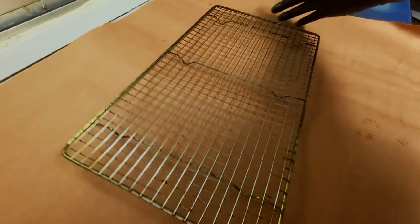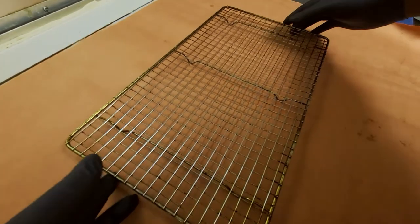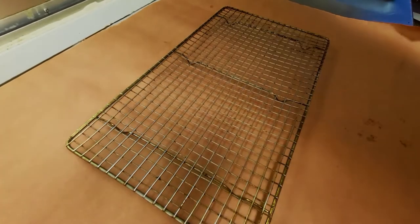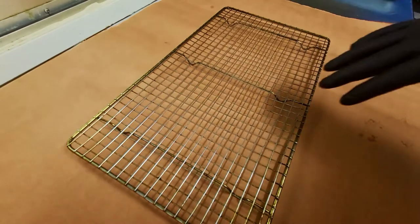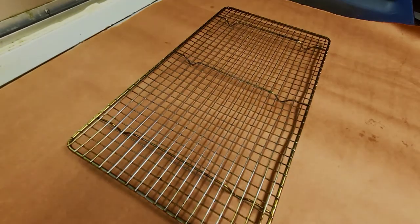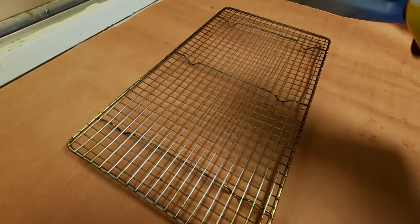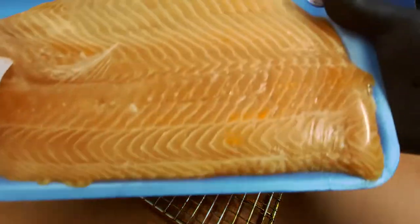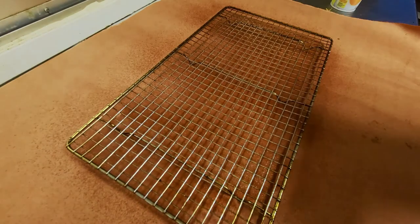I'm gonna start by putting down the grill grate — this is an elevated grill grate. We'll spray it down with a little nonstick cooking spray, then we'll get our salmon seasoned and ready to go on the smoker that's already preheated to 265.